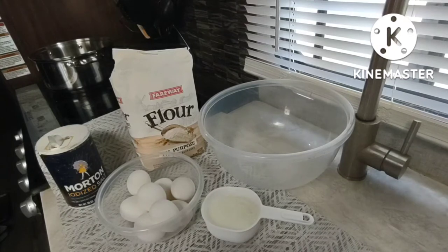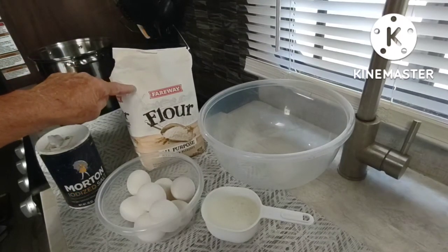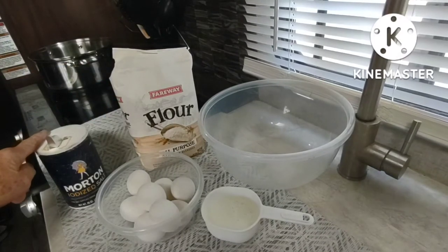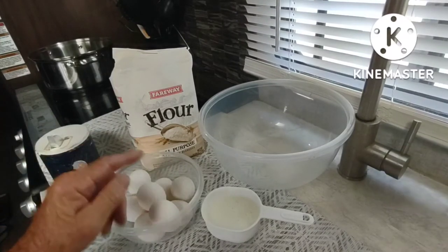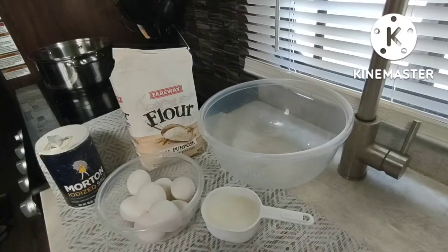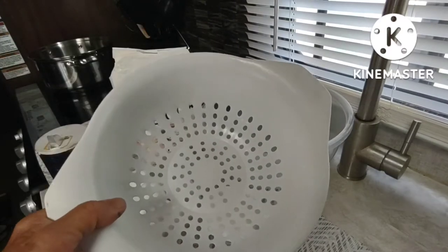To make Spätzle, you need four cups of all-purpose flour, two tablespoons of salt plus another tablespoon to put in the pot of boiling water, eight large eggs, and three quarters cup of milk. You'll also need a bowl and a Spätzle maker.